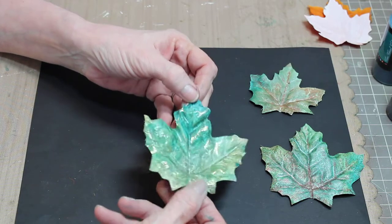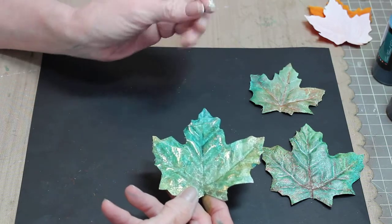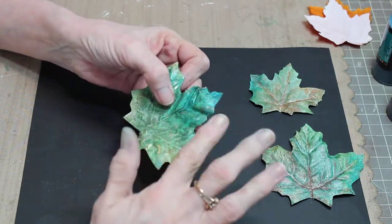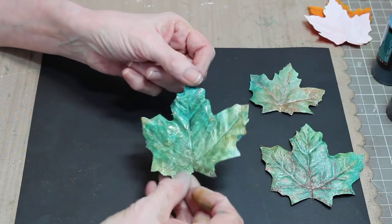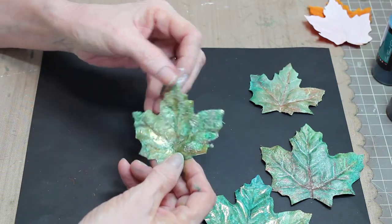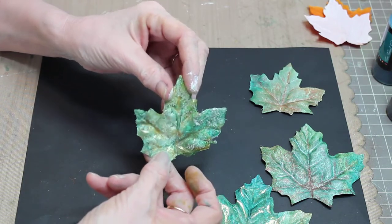I wanted to take it a step further — I'd have used Lindy's glitter if I had it, but instead I took some diamond dust from my stash. Using tacky glue on my finger, I just wiped it on here and there in a few different places, then dipped my leaf in the diamond dust. Now you have even more glimmer.